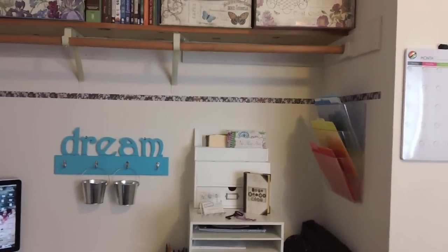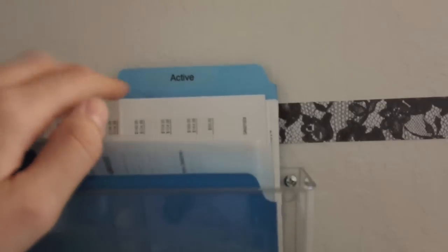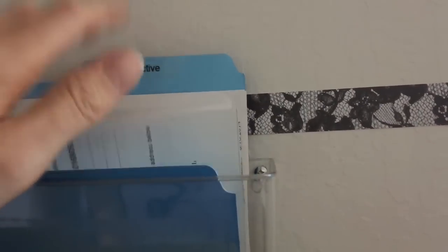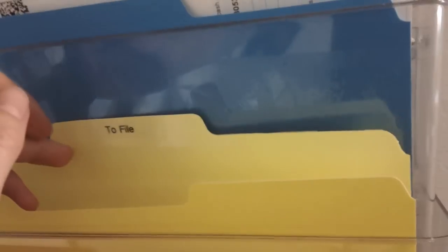My cloffice has had so much work done on it - it's almost complete. I set up these three hanging files. This is my active file - in here go bills to be paid, receipts I need to deal with, just stuff going on right now. Then I have a to-file folder for receipts and papers, and this one is for business - any business receipts or papers I need to deal with or take with me.